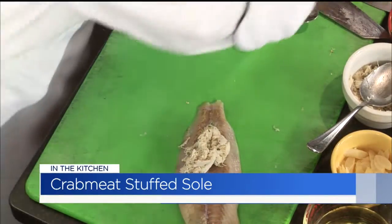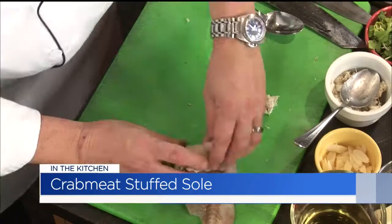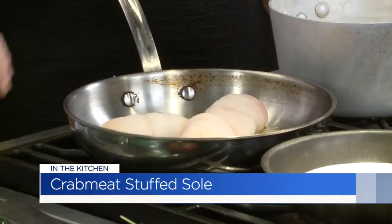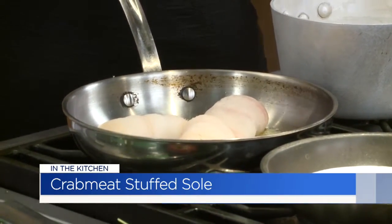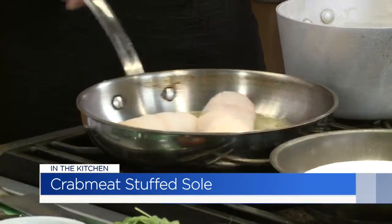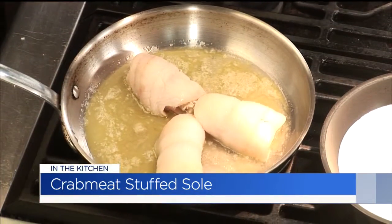You place it down with the seam side down to seal it in. As the albumin and protein of the fish cooks, it'll help seal it that much more. We've got just a little whole butter and shallot — a very traditional shallow poach method. Whole butter, white wine — never too much white wine. We're going to bring that up to a gentle boil, cover it, and put it in a 350-degree oven for about 8 to 10 minutes.